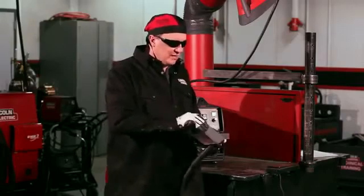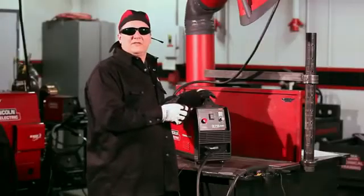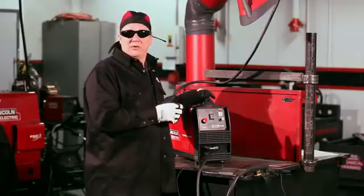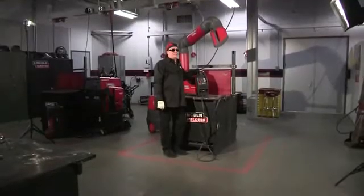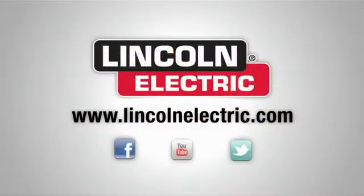What you're left with is a little bit of dross on the back. You can take a small file or another piece of material and knock some of that dross off if needed — a small file works really well. This is the 375 Air. Remember, we also have the Tomahawk 625 and the Tomahawk 1000. For more information on Lincoln Electric products, visit our website at www.LincolnElectric.com.